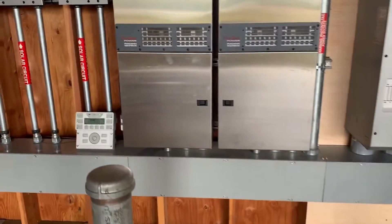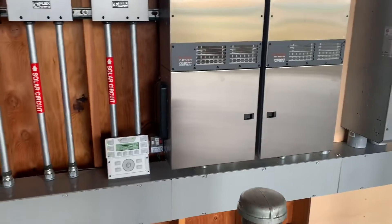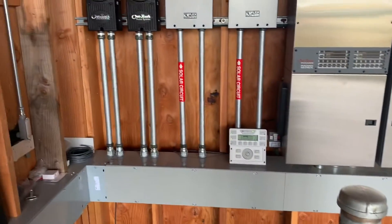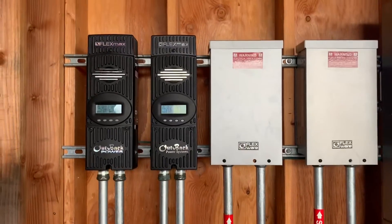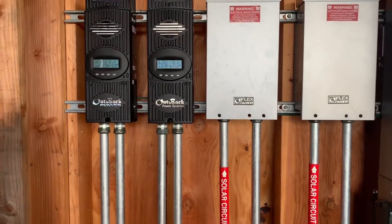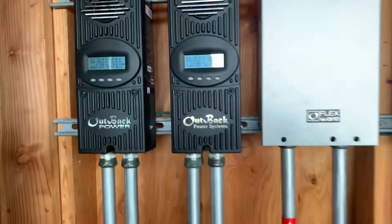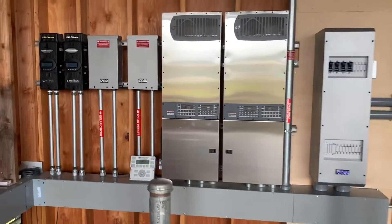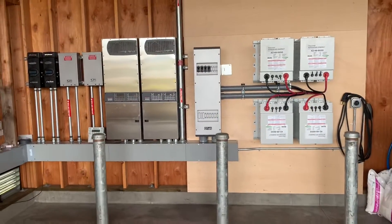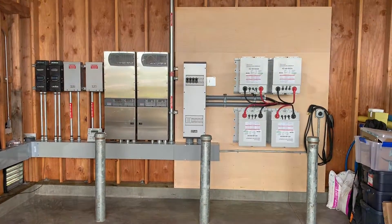A couple other things I'm going to change when I come back: I think I'm going to order a bracket so we can hang the mate up higher — it was just screwed to a 2x4, and that's really not the best way for that case. I don't know how much PV they have — I think it's like 4K or something — but right now it's kind of overcast, and we've got the batteries up to about 53.6 volts, doing about 1,000 watts each, a little over. This was an upgrade from AGM lead acids to lithium iron with Discover EES.